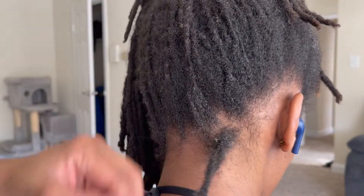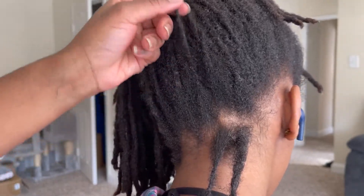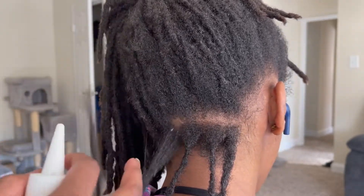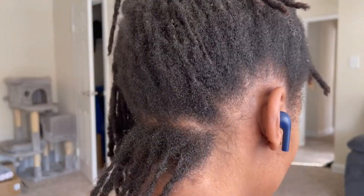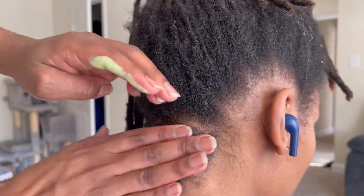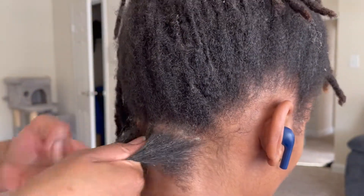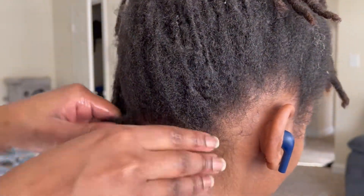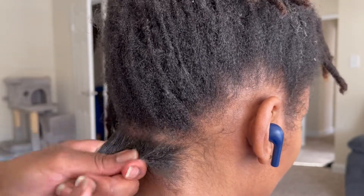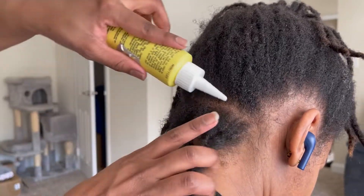I like to work row by row when I twist locks because this ensures I don't miss or leave any locks out while twisting. Off camera I already hydrated Audrey's hair with some water, so I'm going in first with the olive oil moisturizer. My method is always: water first, then moisturizer, then oils to seal everything in.